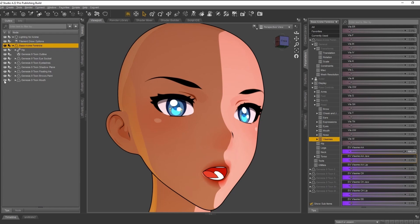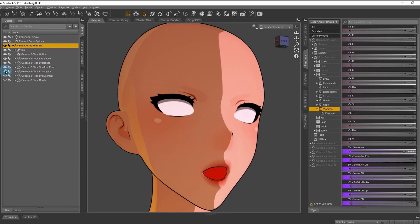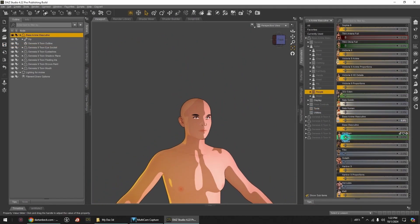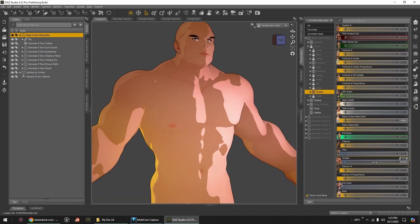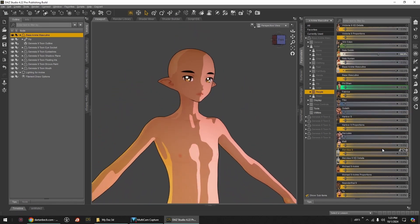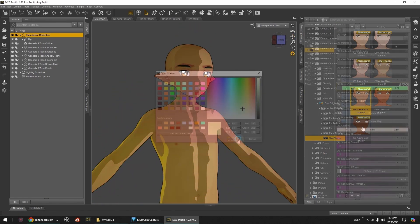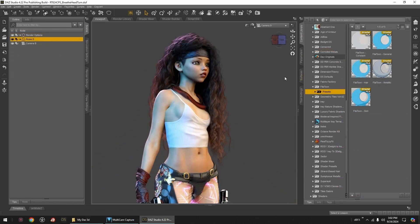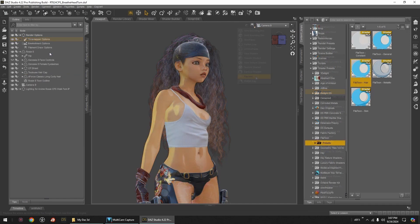We'll take a look at all the anime style tune pieces that make Genesis 9 Tunes so special. We'll explore creating our custom tune characters starting from the base anime figures and working from there. We'll also explore methods of converting our current characters to work beautifully with Philotune.